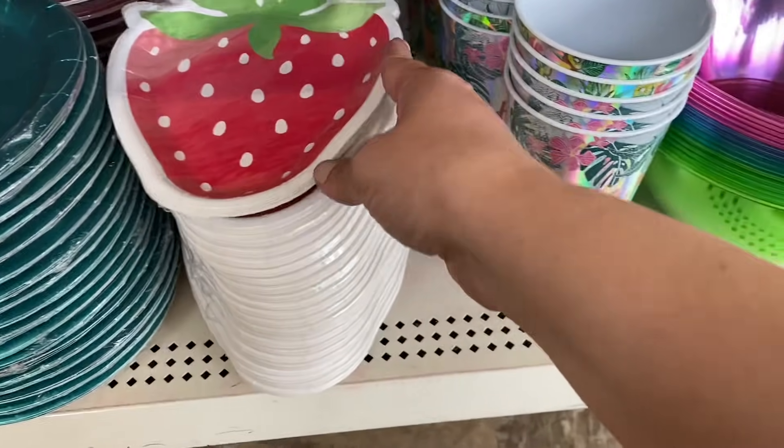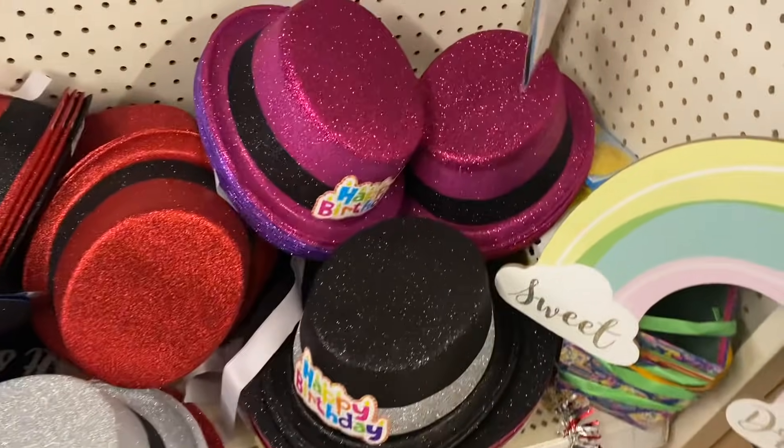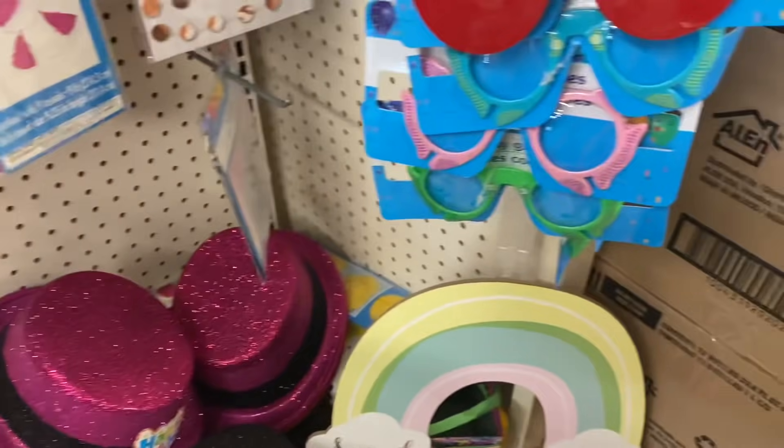Here's some summer stuff. We have these strawberry plates, and I'm seeing these neon chip bowls, and these new happy birthday glitter top hats. Those are cool — I don't remember those.